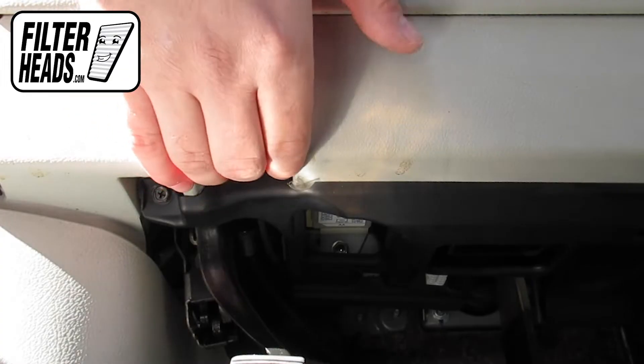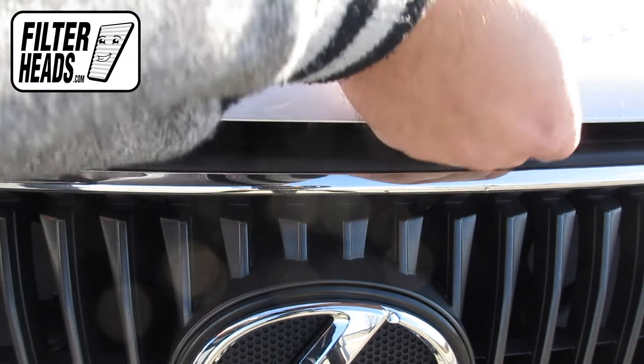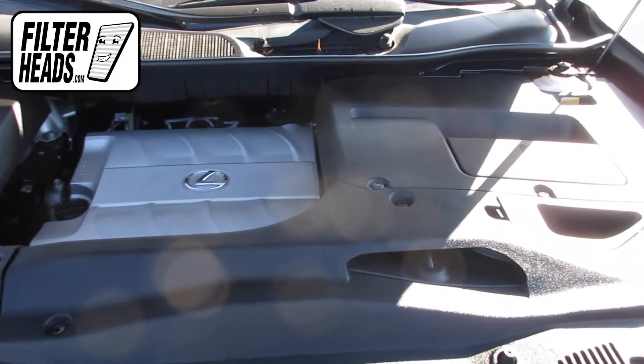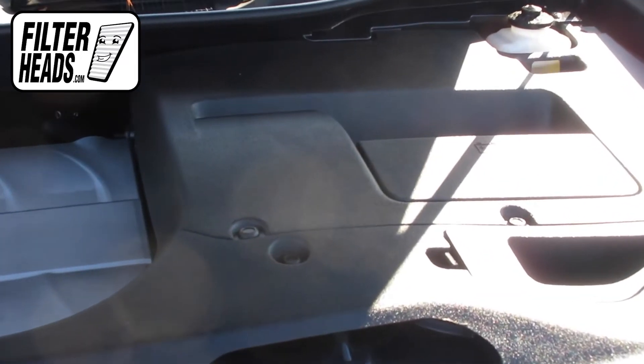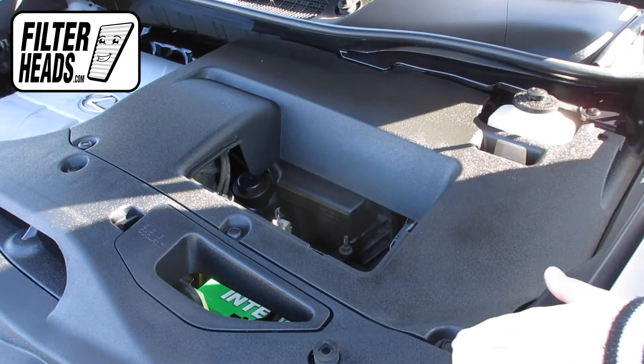To access the air filter, first open the hood. The air filter is located under the paneling. Remove the battery box cover and remove the plastic rivets indicated here.